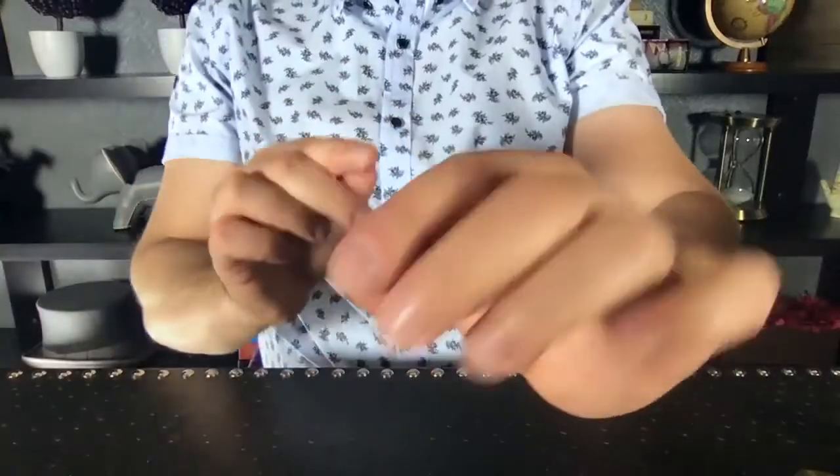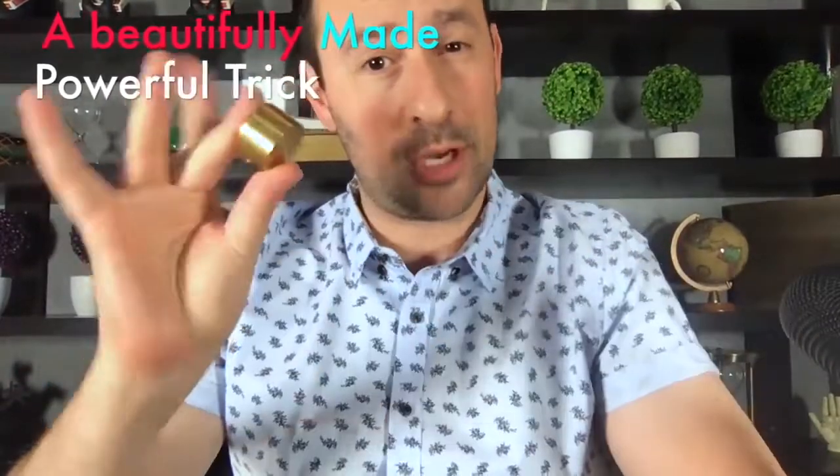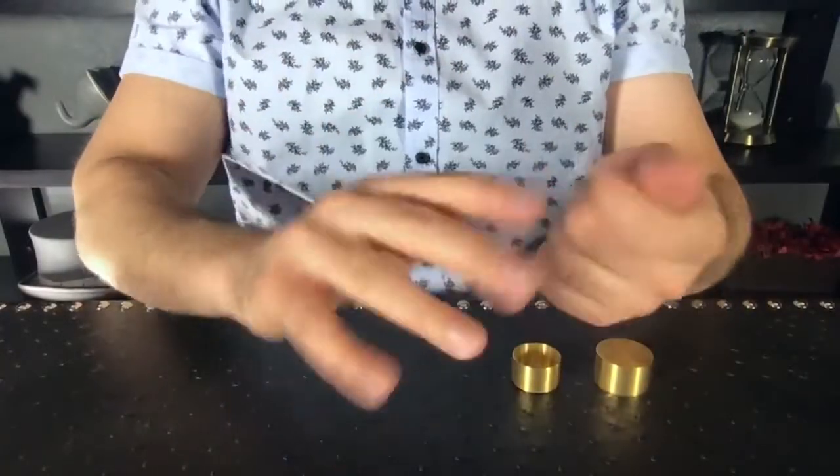You know what? This is the prettiest trick I got all year. But it's not just pretty, it is also incredible. Those moves are silly — I'm just practicing sleight of hand.